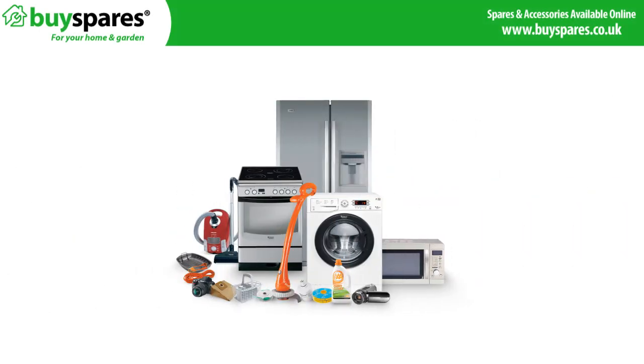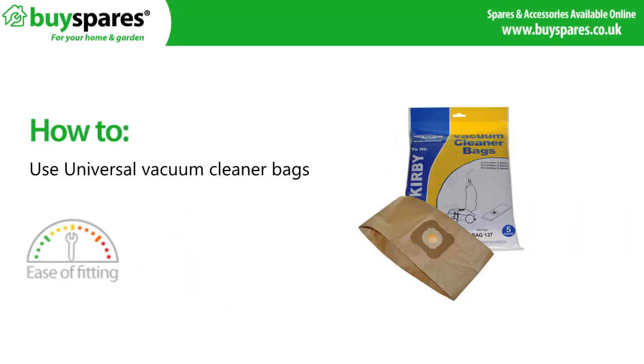Welcome to BuySpares. In this video we are going to tell you about these universal vacuum bags.